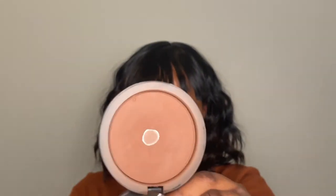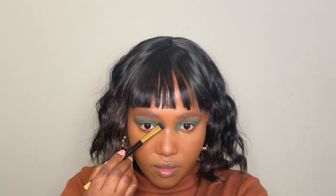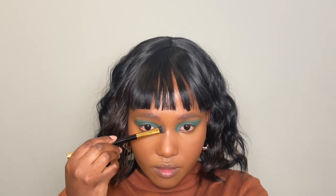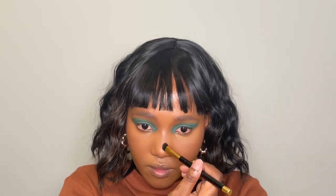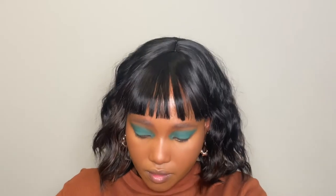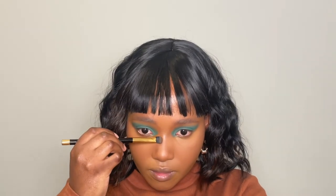I'm going to take my Inglot Bronzer and contour my nose. I'm also drawing some freckles on my face, placing these few and far between from each other.